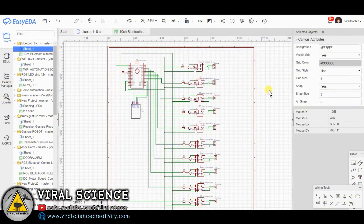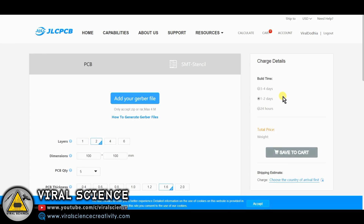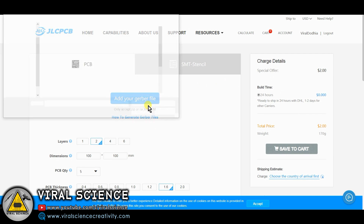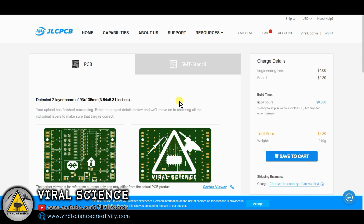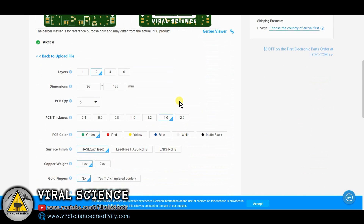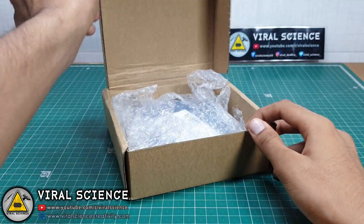To make this project more professional and combine it with a home automation system, I have designed a PCB. I made this PCB circuit and generated the Gerber file to order the PCBs. I am visiting JLCPCB to order this PCB — they are also the sponsors of this project. Upload your Gerber file, select the quantity, select the color, and place your order. In a few days you will receive your PCBs.